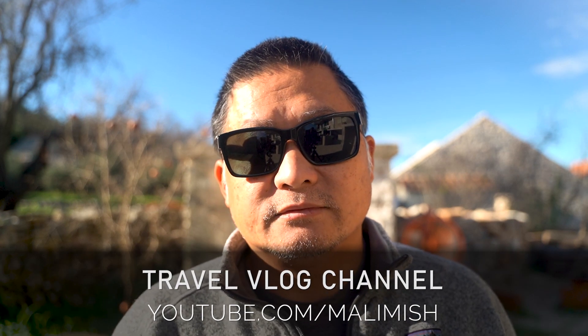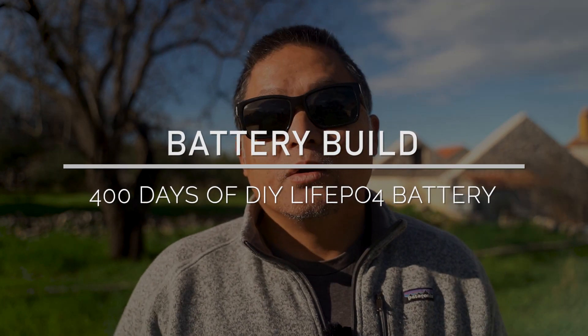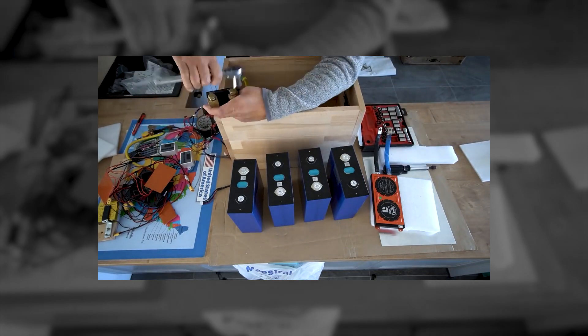If you're interested in seeing our travel vlogs, check out our other channel Molly Mish. It's been a little over a year since we designed, built, and installed our DIY lithium iron phosphate battery pack into our Sprinter van. We built a 280 amp hour lithium iron phosphate 12.8 volt battery pack using brand new grade A prismatic cells bought from AliExpress, with a 4S Daly BMS and an active cell balancer. Our pack was built at less than half the price of a comparable commercially available pack.